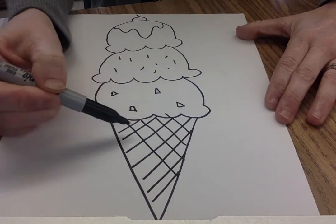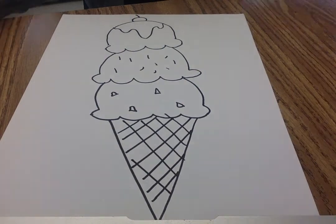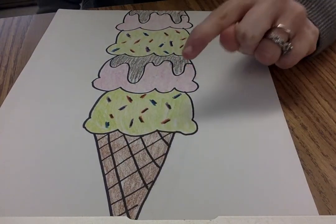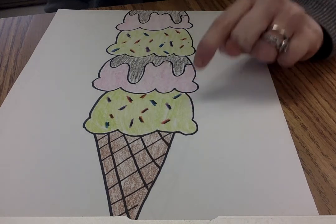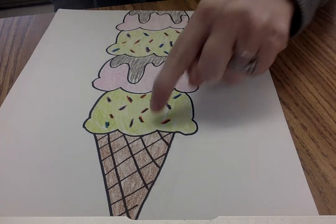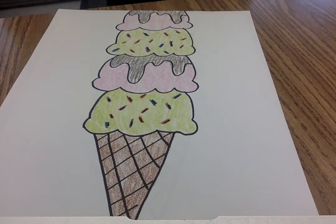And then I could trace and color it in. So here's my finished ice cream cone, my waffle cone, and my mint chocolate chip with spring sprinkles, and my strawberry with chocolate syrup. I made a pattern of mine, and then I could decorate the background too if I wanted.